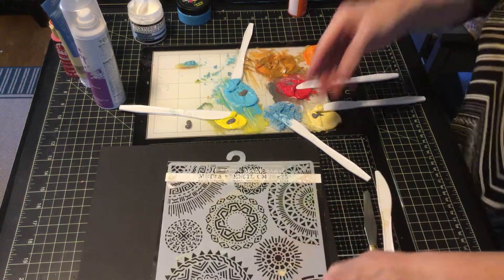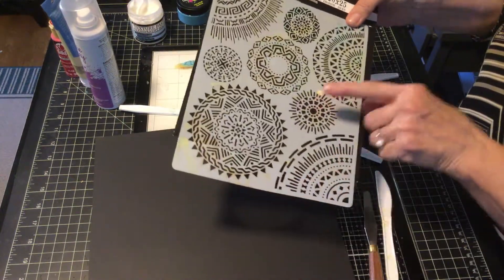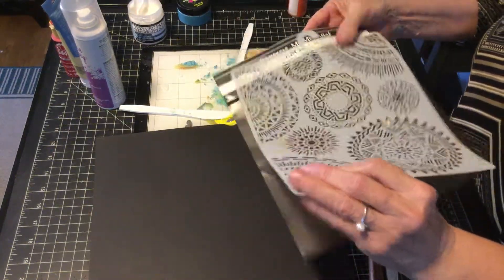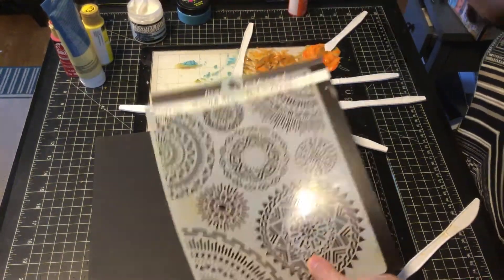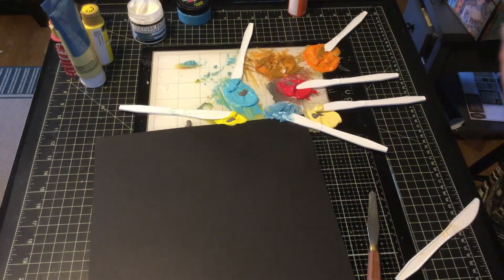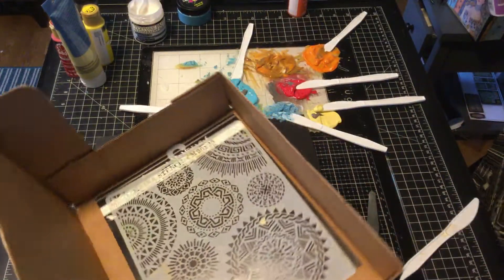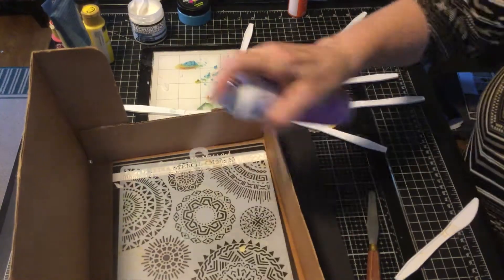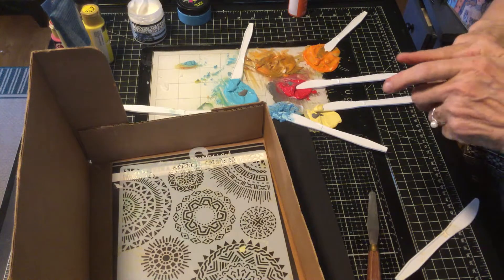Okay, now this is a Stamperia stencil and it goes with the paper of the Savannah. I'm going to just turn it upside down and spray it with Pixie Spray. I haven't used this much but it just helps it stick to your paper a little bit so you don't get bleed on your stencil.